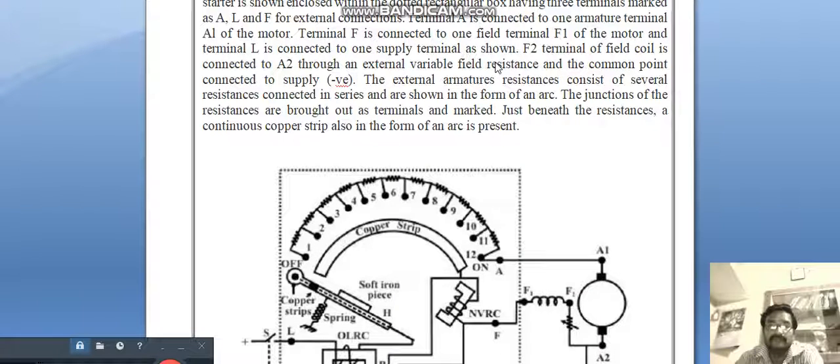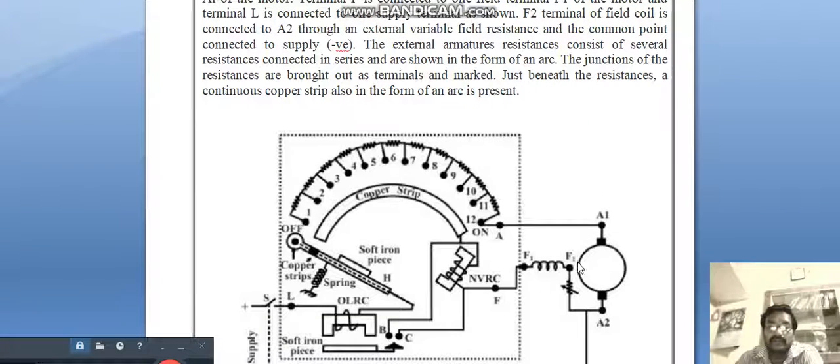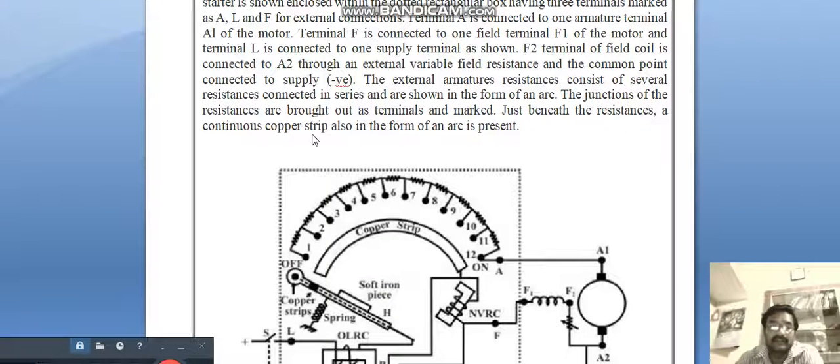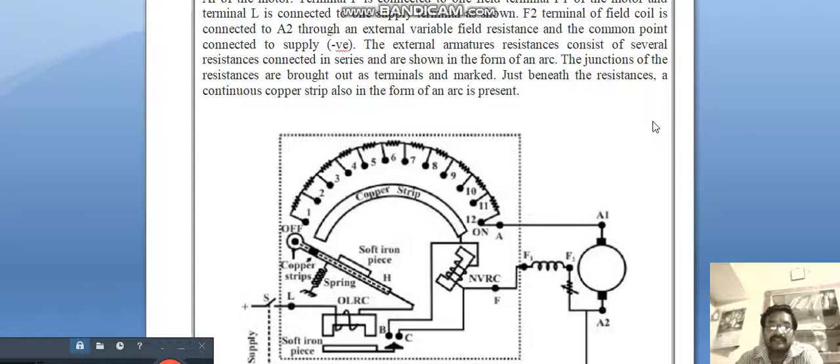L is connected to the supply side. The F2 terminal of the field coil is connected to A2. The F2 terminal coil is connected to A2 through an external variable field resistance, and the common point is connected to the negative. The external armature resistance consists of several resistances connected in series, shown in the form of an arc, and the junctions of the resistances are brought out as terminals.